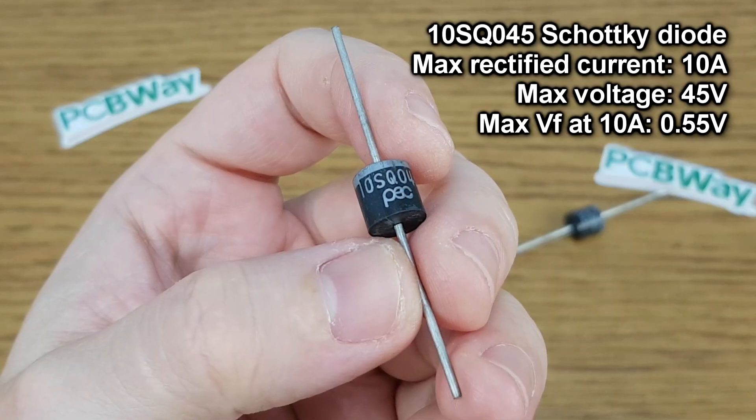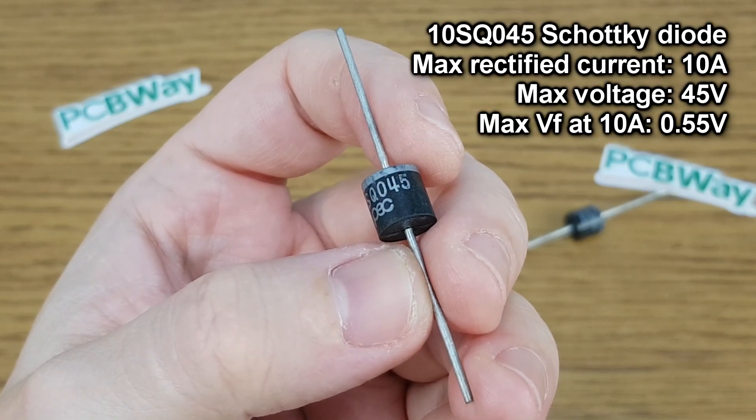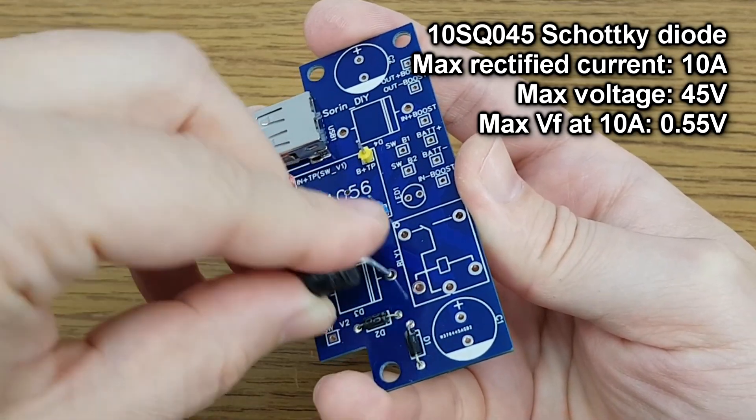For this powerful UPS I will use components that can handle a higher current — for example, this 10A Schottky diode.